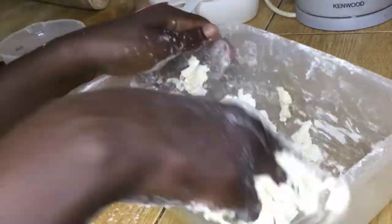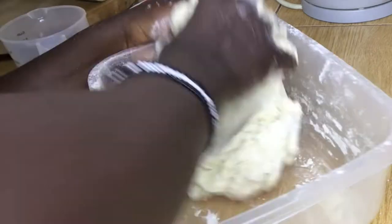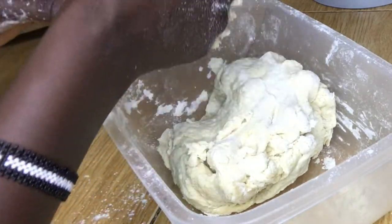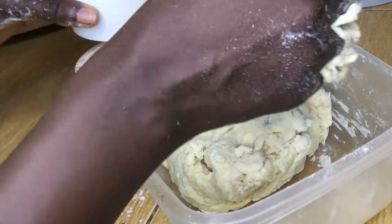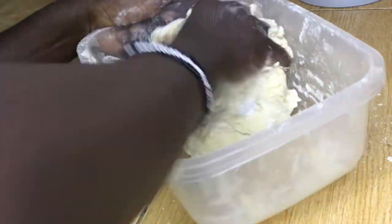Towards the end it gets a bit tricky when the dough is coming together, so remember not to add too much water — that overwhelms it and then it becomes too sticky. I'll also add one more tablespoon of oil just to bring everything together.